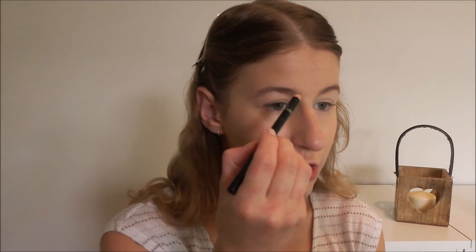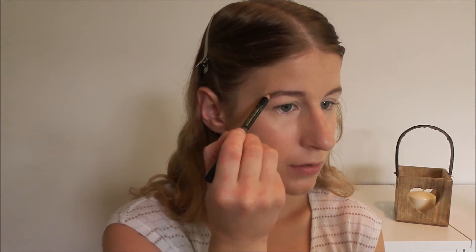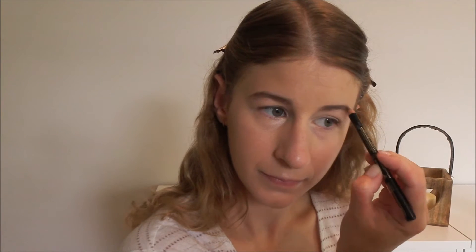Just to give the primer time to set in properly, I like to do my eyebrows next. I'm going to be using the L'Oreal Brow Artist Shaper pencil in the colour blonde. I don't like my brows to look too over the top, so I'm just going to fill them in a little bit, and then brush through them after to disperse the product evenly and get rid of any excess.